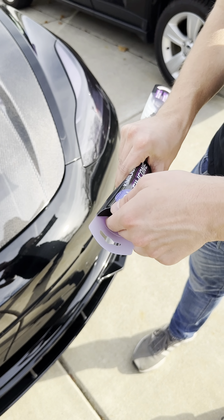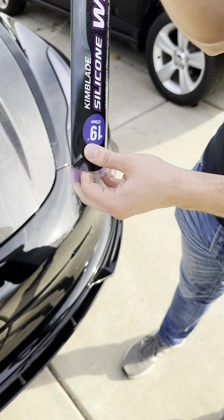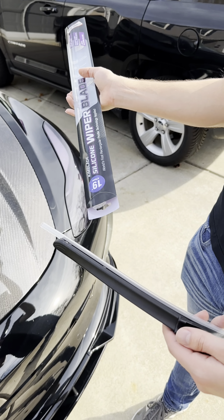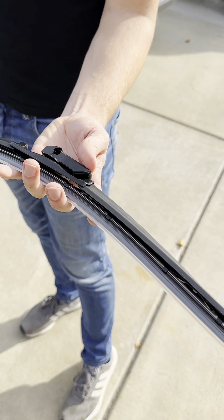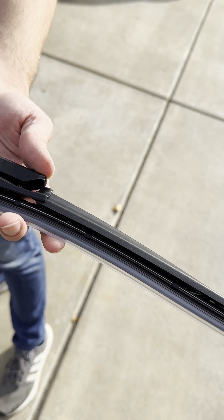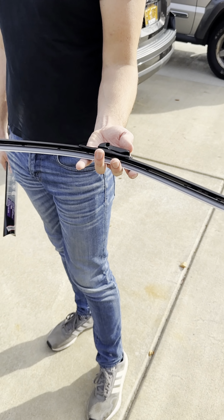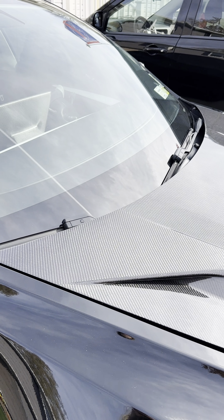All right, moving on, we have our 19-inch blade here — pretty similar operation extracting that one. Go ahead and pull that out; it should be pretty similar with the plastic on the blade here as well. Make sure once again to take that off before installation — I have some bloopers I am not willing to show of me trying to put those on with the plastic still on.